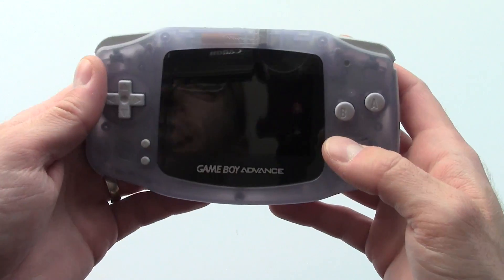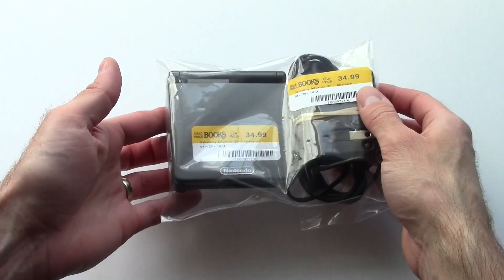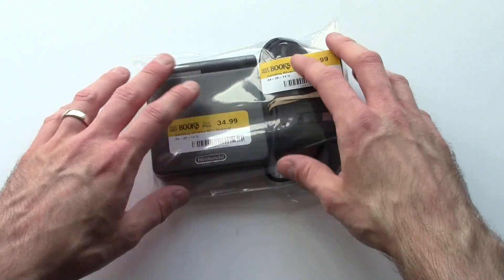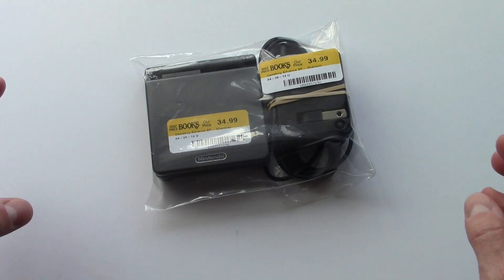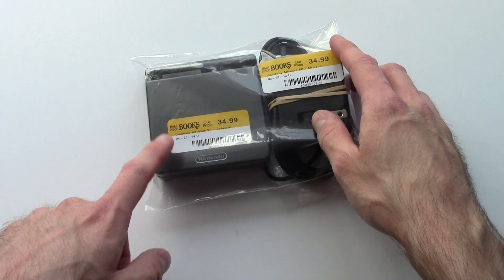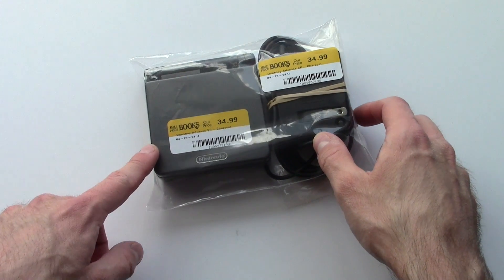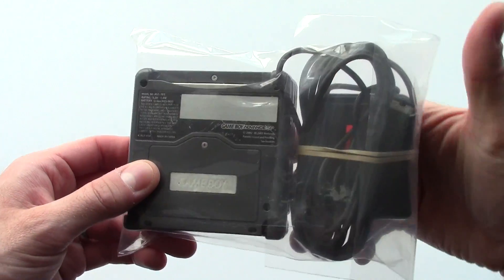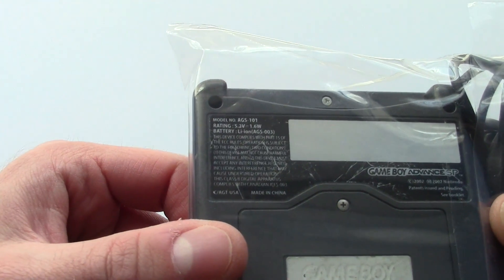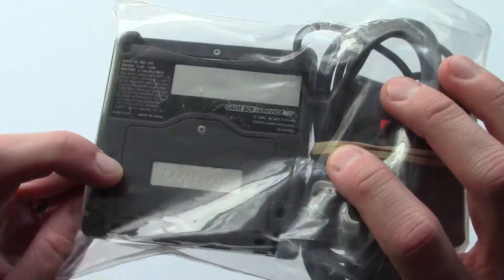That said, I lucked out today. We were out running errands and I found this sitting on the shelf at Half Price Books — it was in the glass case, kind of hiding back in there. I looked and it's a GBA SP — that's cool. It's charcoal... that sounds kind of familiar. I decided to ask an employee to open the case. She pulls it out, I flip it over — AGS-101! 35 bucks for an AGS-101, and this one's in pretty decent condition.